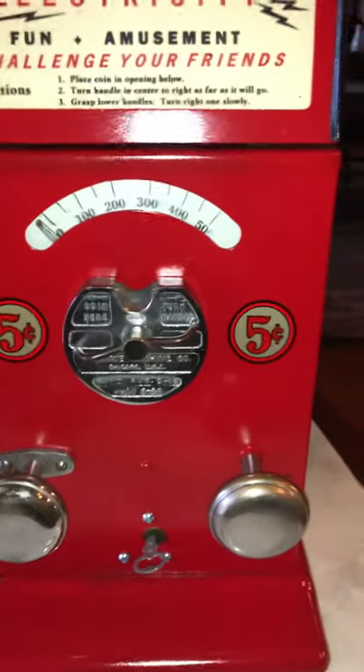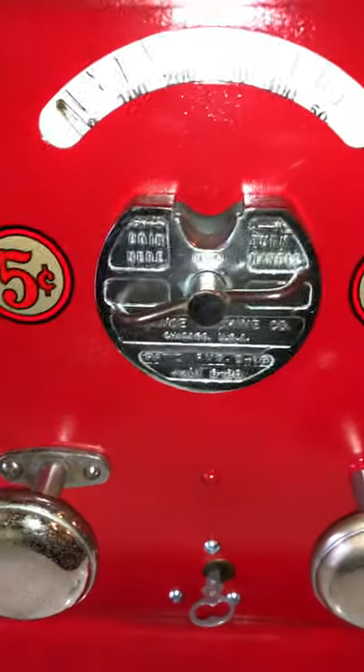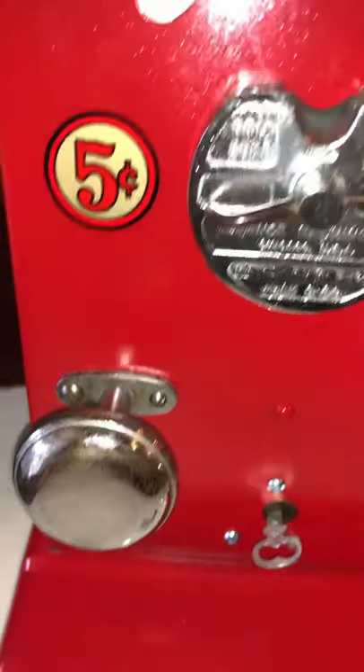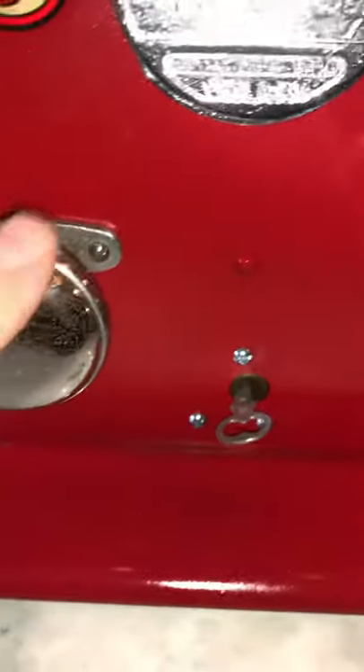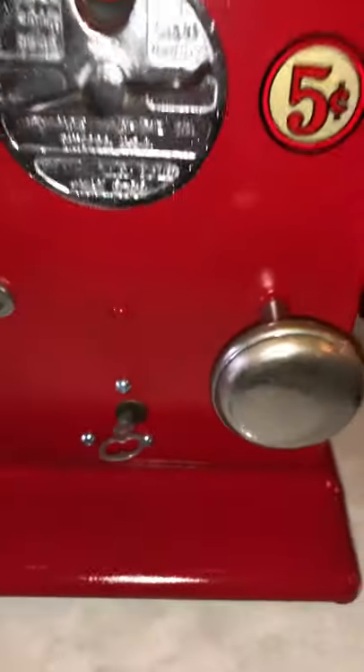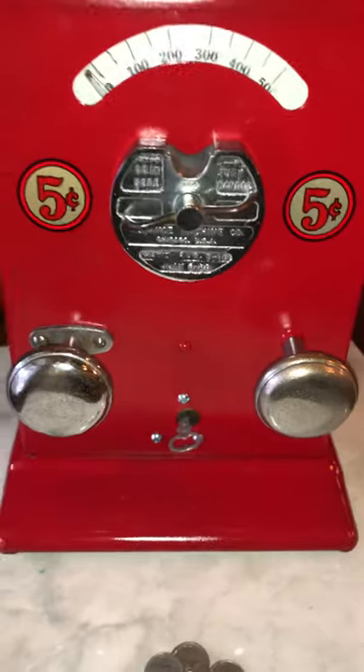What's nice about this particular machine is it has been restored, but the original chrome on the coin entry is still intact and in very nice shape. The chrome on each of the handles is also in very nice shape. It has a little bit of minor pitting but certainly nothing too distracting.